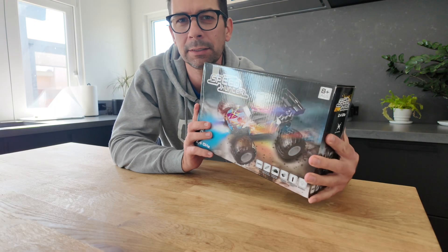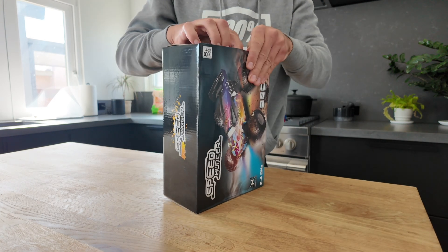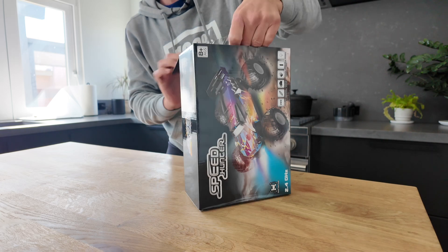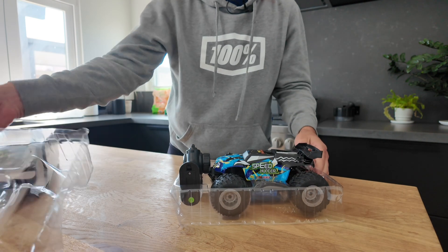Let's unbox and test out this Speed Hunter RC car that we got for our eight-year-old son. We're always searching for an RC car that's going to be a lot of fun and not break.